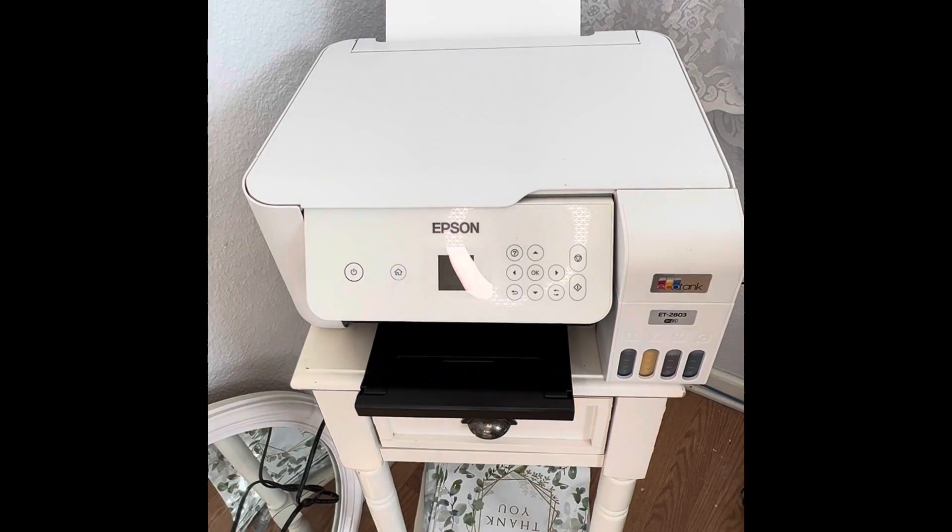That is all about my printer. My only regret is that I wish I had bought a large format printer, but I can always upgrade later. I don't really need it right now — I'm still learning how to sublimate and this is good enough for now. All right, see you all later.